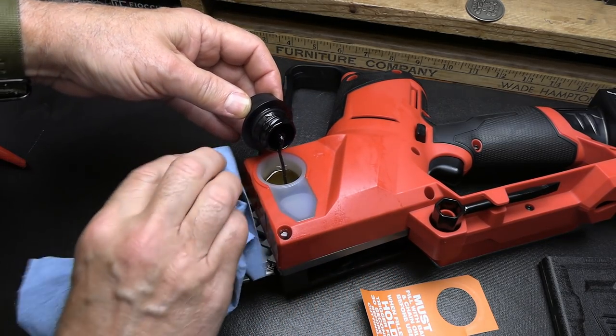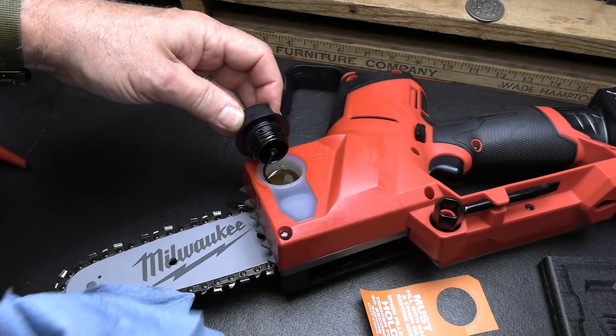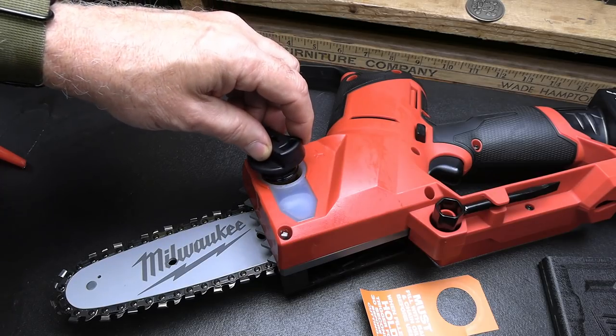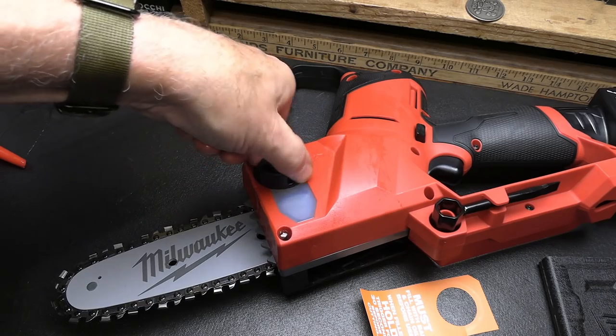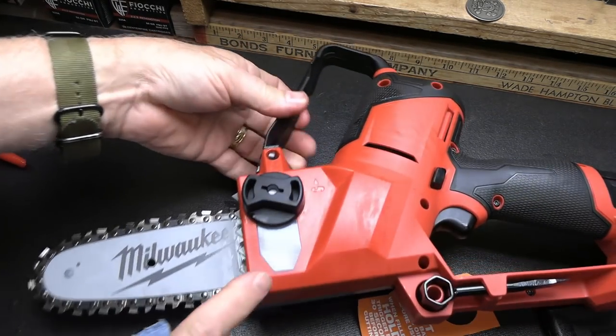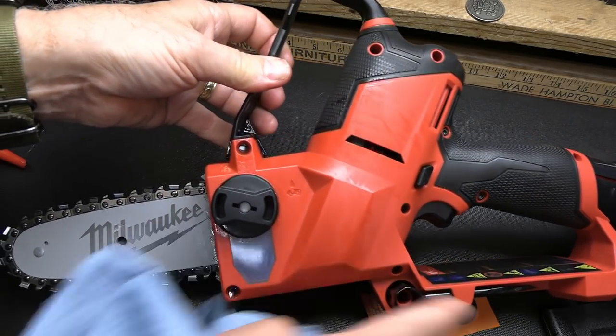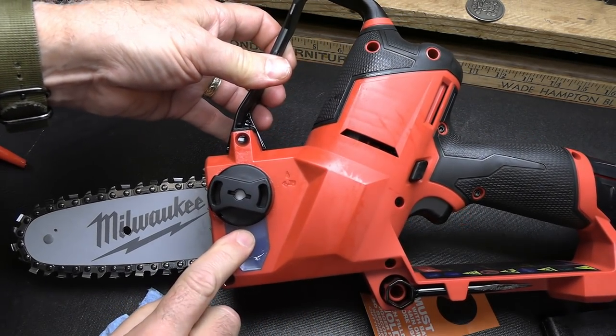I wasn't paying attention and dumped oil all over my table — that's what happens when you get behind the camera. You want enough oil so it fills without pouring out. Very simple.